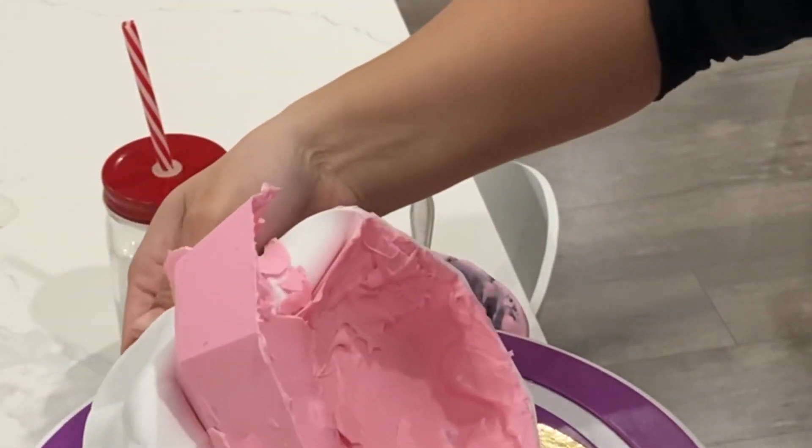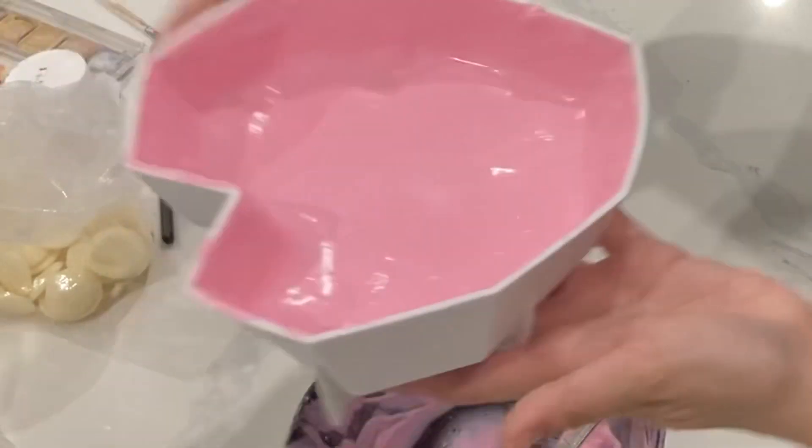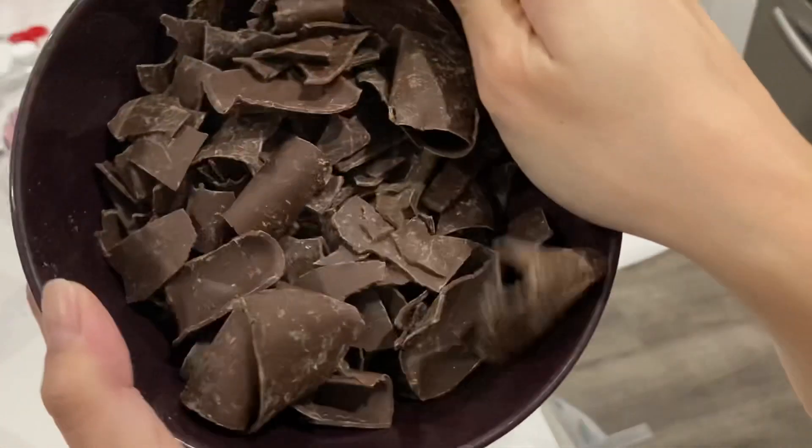At this point I hit that wall where I just wanted to get it done. I tried again and tried to make it a lot thicker this time, but it kept falling apart because I'd already ruined the chocolate.